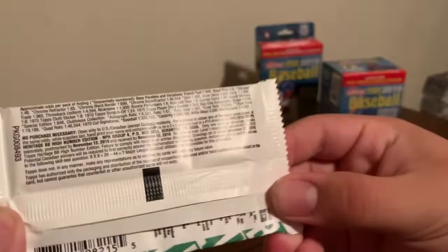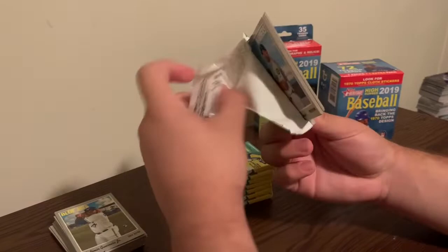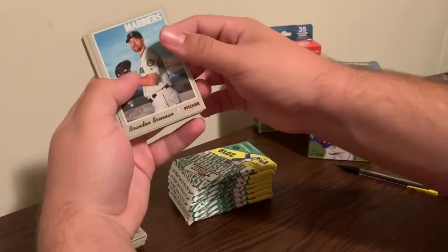I'll show you the odds for the blaster box - if you want to pause that now, you can. I've seen a couple people open blasters and get a couple relics. I saw a couple people get relics out of these, but oh well.